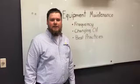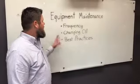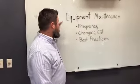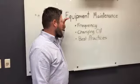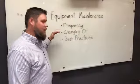Hi, I'm Quentin Lin, Vice President of Sales and Marketing at Separators, Inc. Today we're going to talk about a few things that got brought up by our customers. We're going to talk about equipment maintenance, and in that we're going to talk about the frequency, changing oil, and best practices.